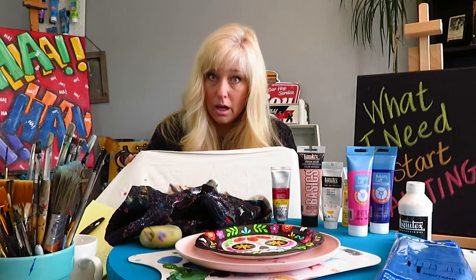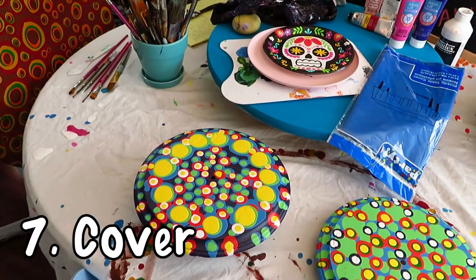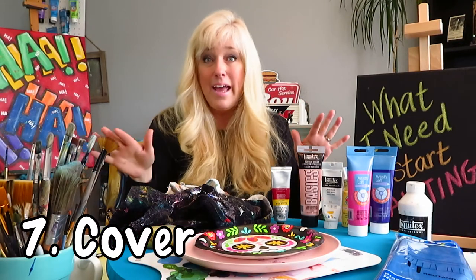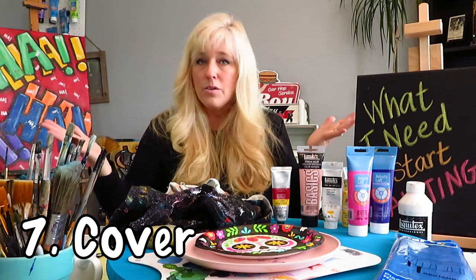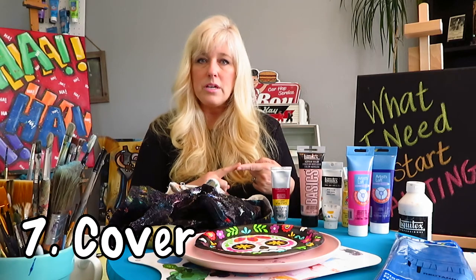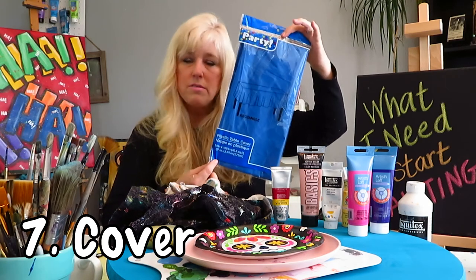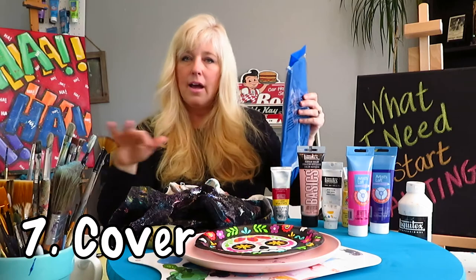Next, you're going to want to cover your table. I grabbed an old sheet — our dining room table is covered in art right now and it's just covered in paint. You can use newspaper if you're okay with getting some ink rubbed off. Or, from Dollar Tree — something I had my son pick up — a plastic table cover for just a buck. You can protect your table and workspace.